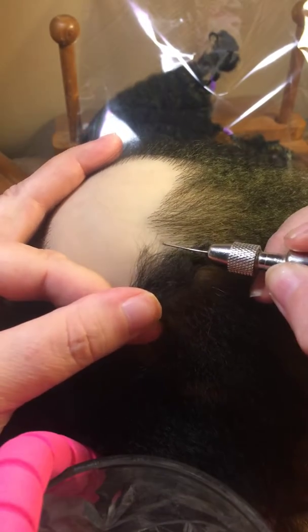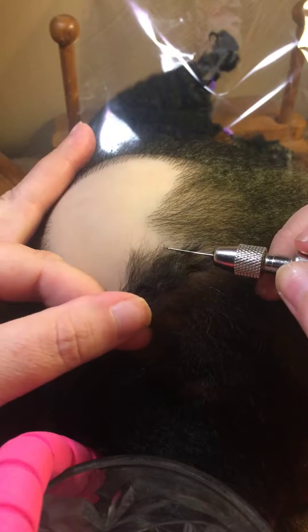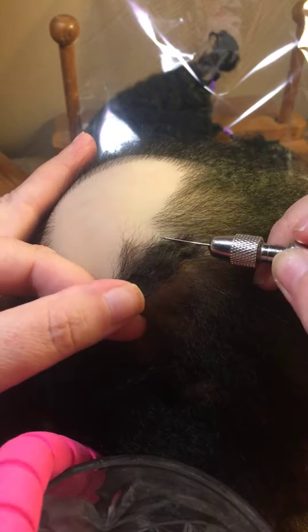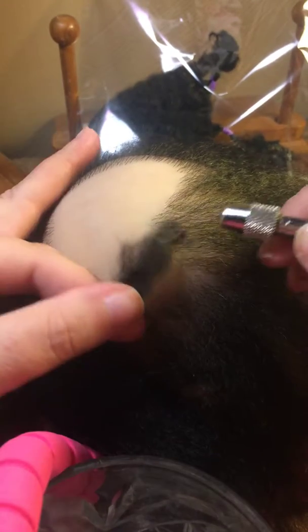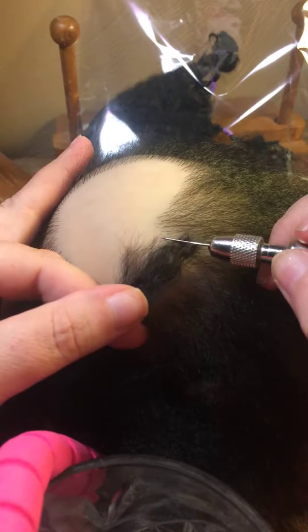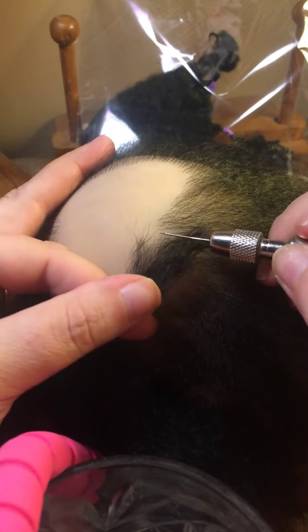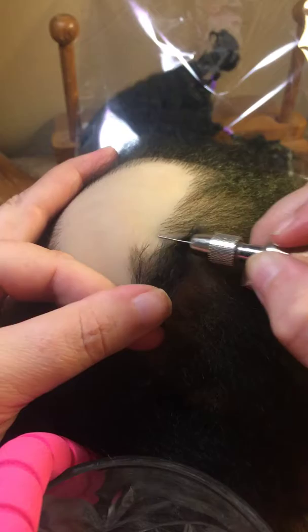I like to micro root. There are different ways: there's standard rooting where somebody puts in the needle and however many hairs it picks up, it is what it is. I pretty much micro root to get more than two or three hairs in per puncture. Then there is mono rooting — a mono root is when an artist specifically only roots in one hair at a time. It's harder to achieve a thicker head of hair on a baby with a mono root, depending on the hair thickness.